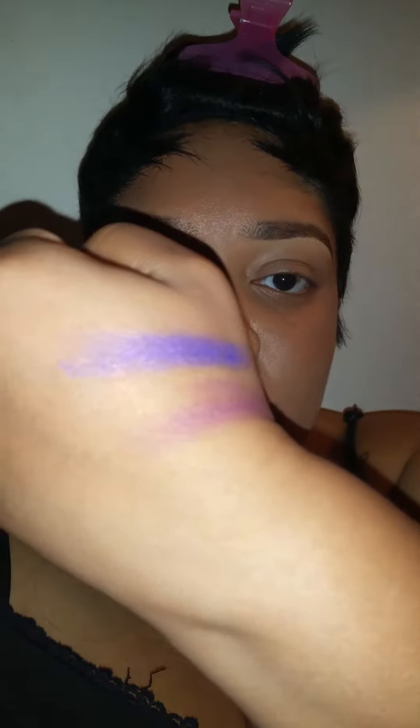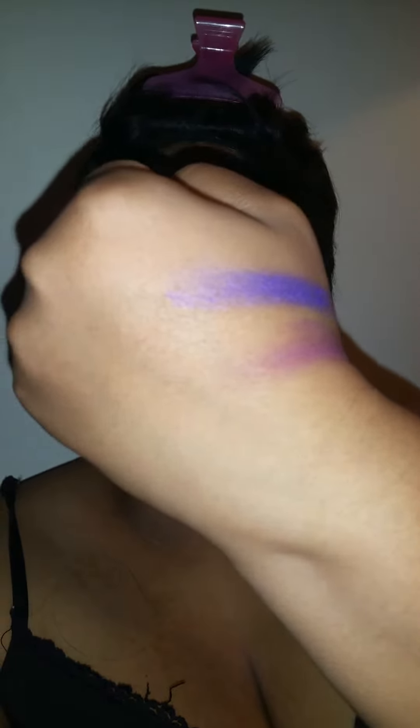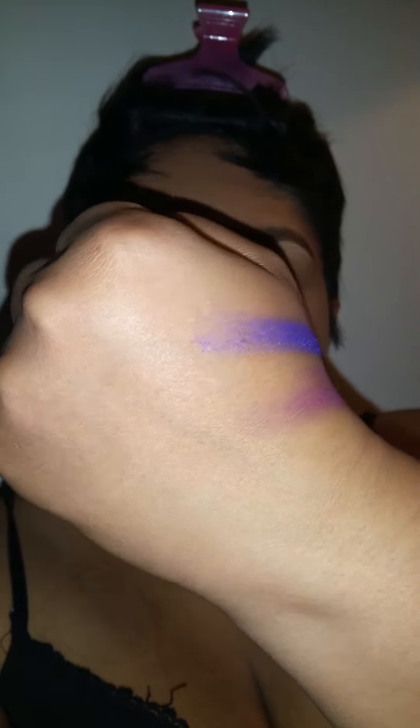As far as the eyeshadows in this palette, they are very chalky and the color payoff sucks. These were the two colors that I was trying to put on the lid, and as you can see, how chalky it is.